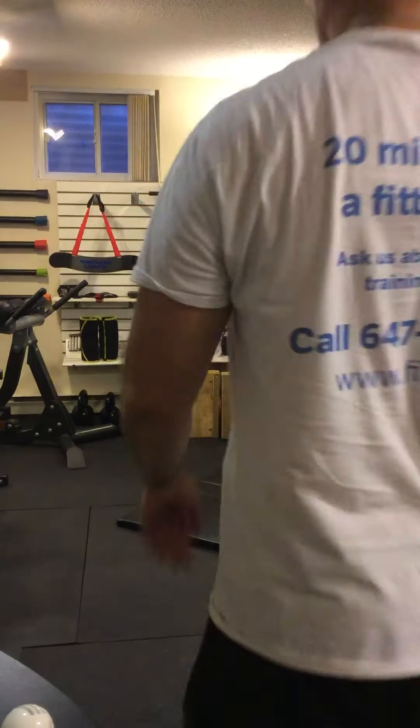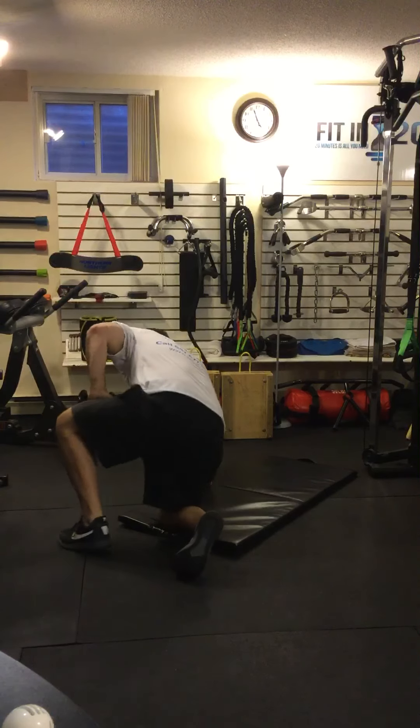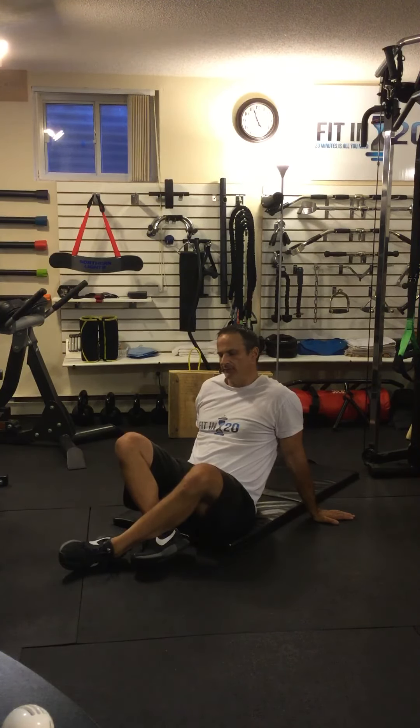An exercise that's a good complement to a regular crunch, although it can be not good for some people, especially people with tight hip flexors — you need to be careful with this. Your hip flexors may take over too much and you may lose the benefit.